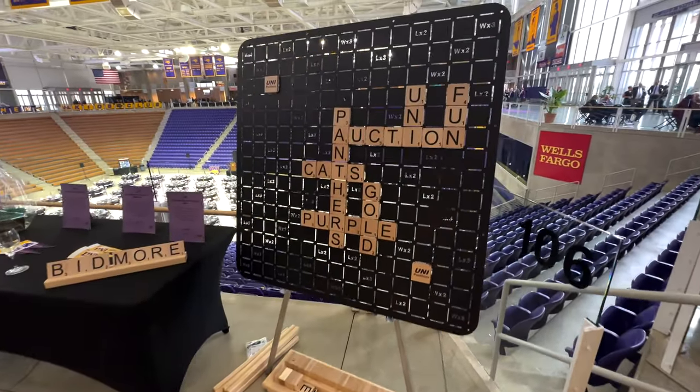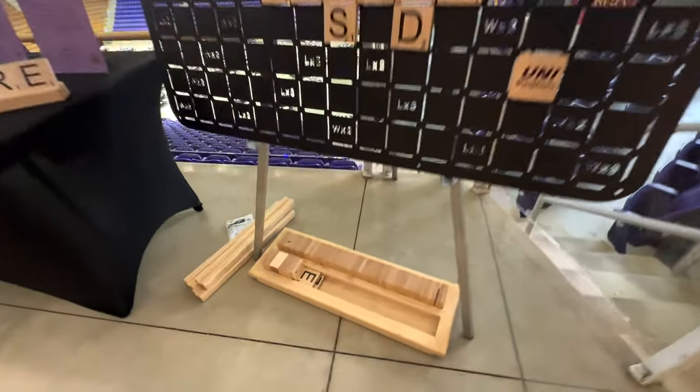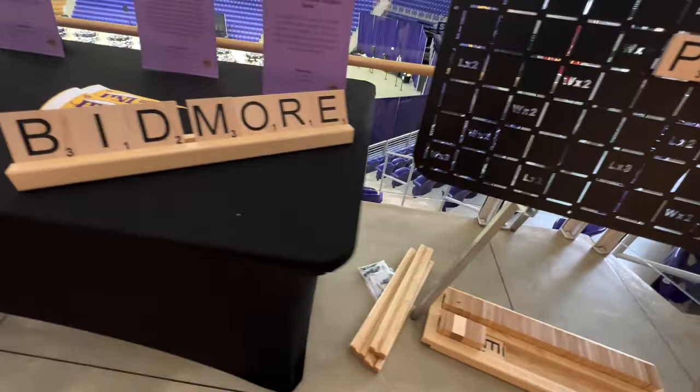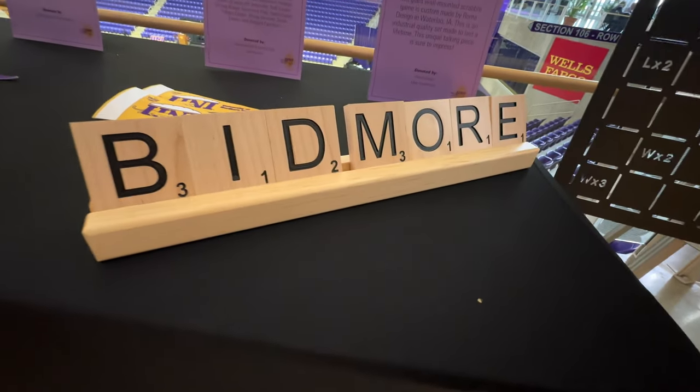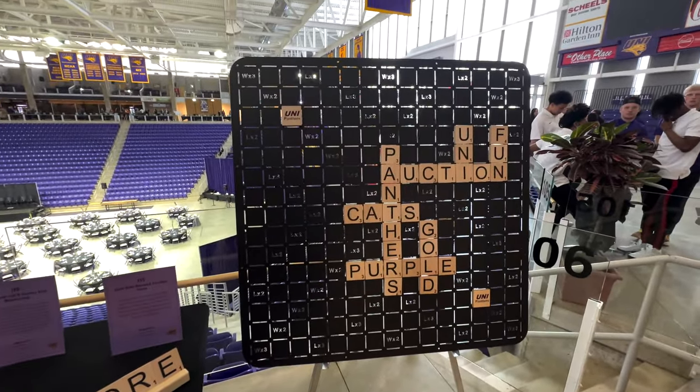Hey guys, welcome back. My name is Matt, this is my channel, and this video is about that giant wall-mounted scrabble board and a shuffleboard table — two things that I made last minute for a charity auction. I'll take you through the process of building them.